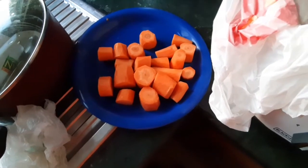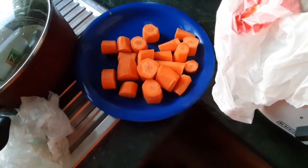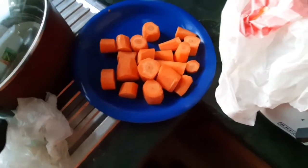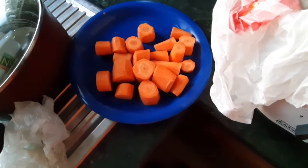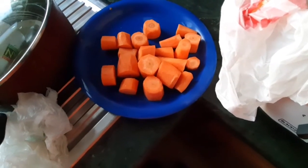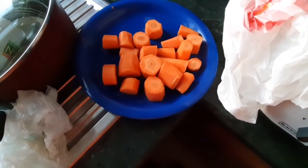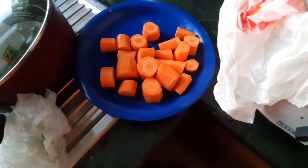And as you know, by juicing the vegetable, it helps you absorb the nutrients more easily compared to if you're going to cook it. According to my research, cooked vegetables have reduced nutrients compared to eating them raw. But eating carrots as they are is quite unmanageable for some people. So by juicing it, it will be easier for us to digest or ingest the vegetable into our body.